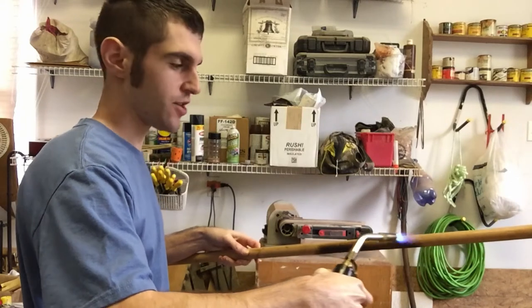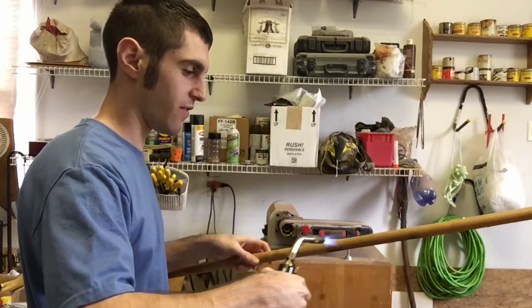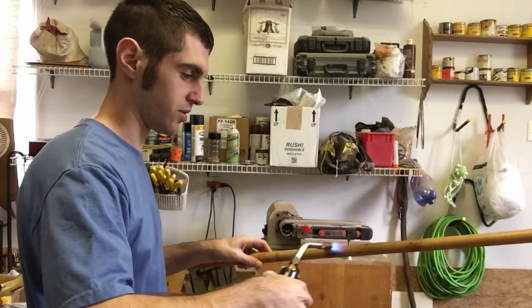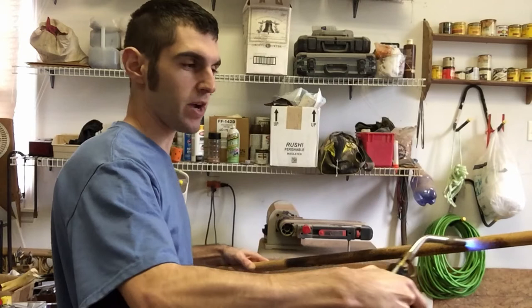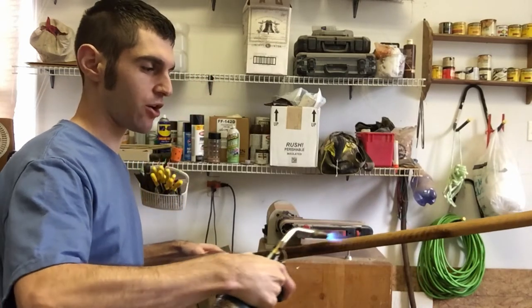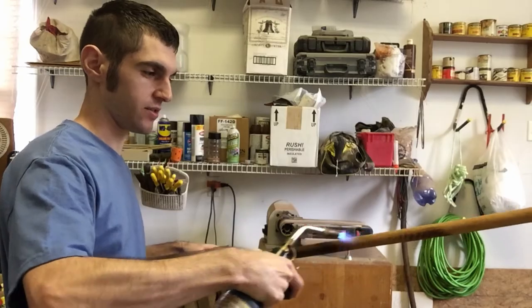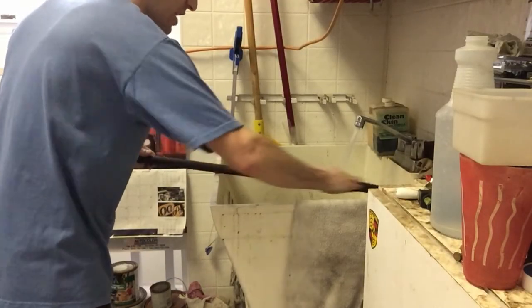Next, take a blowtorch and gently blowtorch the wood, just to darken it a little and give it a nice dark color. Don't stay in one spot too long — make sure you move it all across so you have a nice even layer of darkness. After that, take it to the sink and gently wet sand it with some sandpaper.